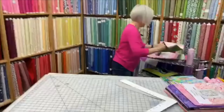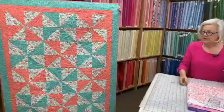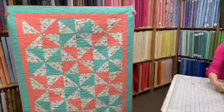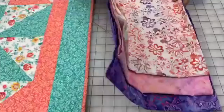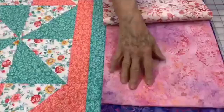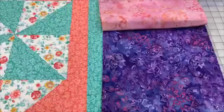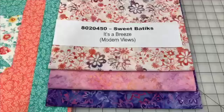The next quilt is It's a Breeze — a really pretty quilt with alternating pinwheels in two different colors. This batik has a pink going to a peach color, very pretty. Number one spot corresponds with the flower, number two is your pink corresponding with the orange area, and number three corresponds with the teal colors. It's 8020450, Sweet Batiks — It's a Breeze is the pattern, also available in the Modern Views book.